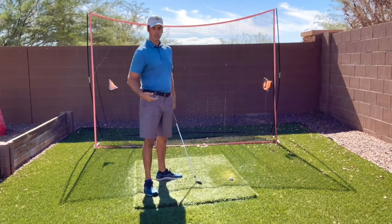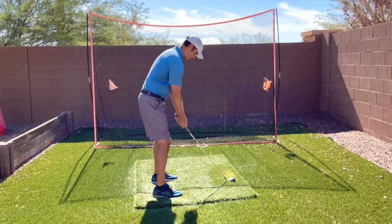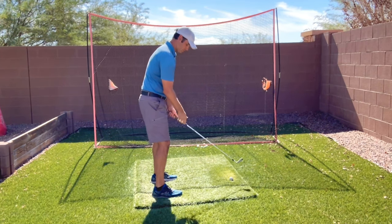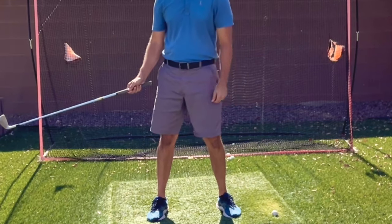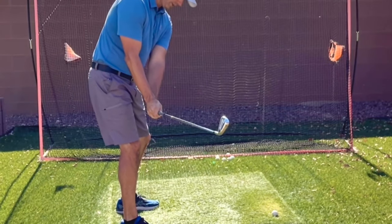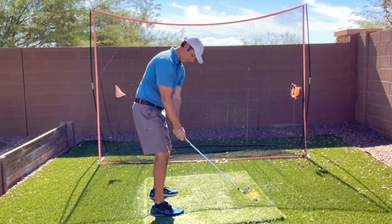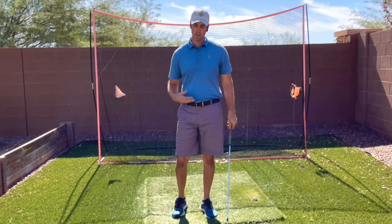That is the correct sequence of the takeaway. Now sometimes we set our wrists and it might flip backwards. One thing you can key on is what your right thumb does — as you take it back, feel like your right thumb points out away from you, not behind you. Keep that wrist pointing out in front because a lot of us turn and push it away. You want your forearms to stay close together as your wrists set, and that keeps the club in a good plane position in your takeaway.